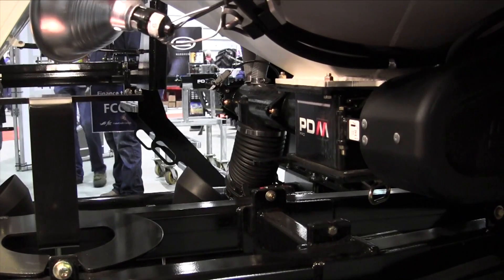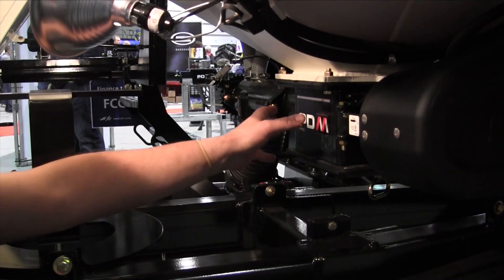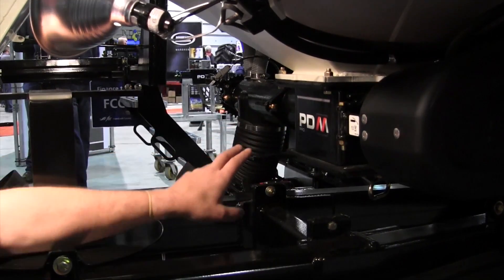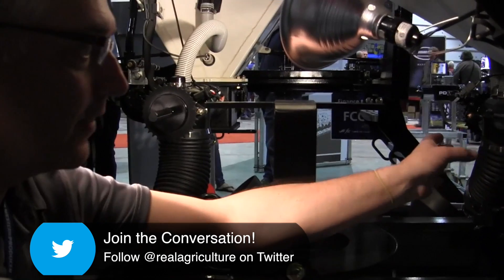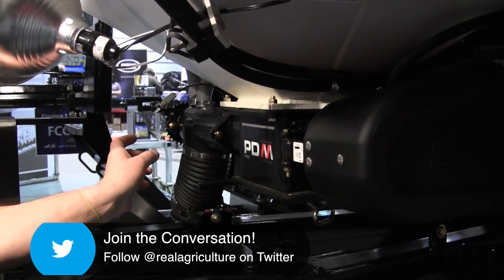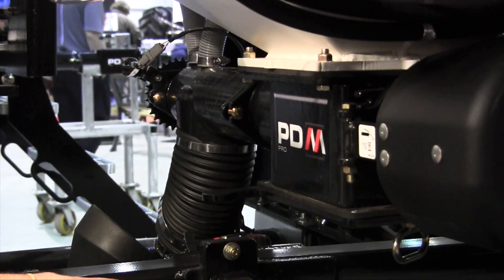The 7000 series features the PDM Pro metering system. It has a sump that pulls seed into the metering orifice, and a two-piece cast housing that makes servicing much easier. Inside the casting there's a plastic liner, which helps reduce sticking that can occur with treated seed or fertilizer dust in high-humidity situations.